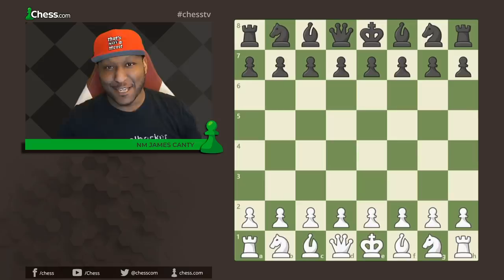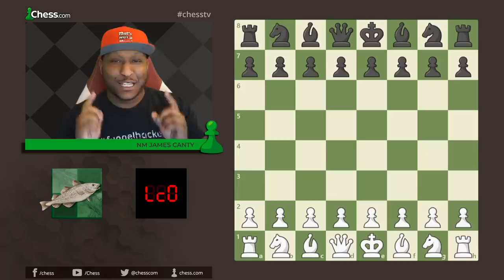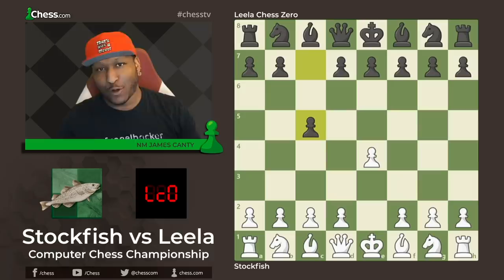National Master James Canty the Third here with chess.com. Today we have game of the day — with the white pieces we have Stockfish, and with the black pieces we have Leela Chess Zero. Let's get right into it.